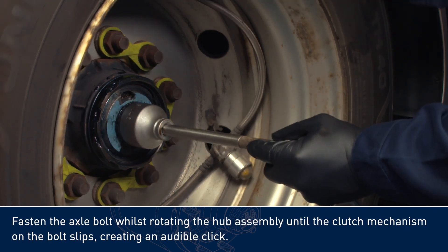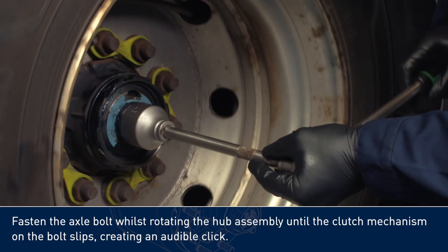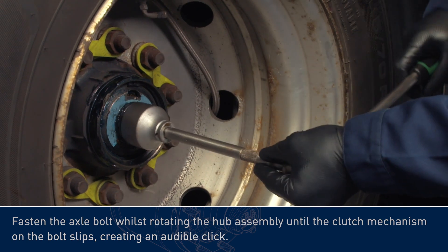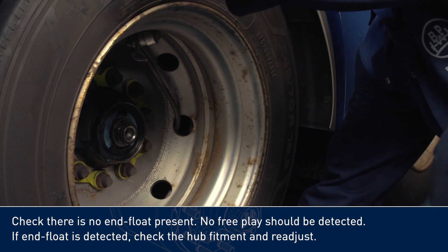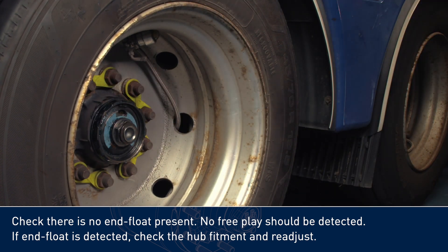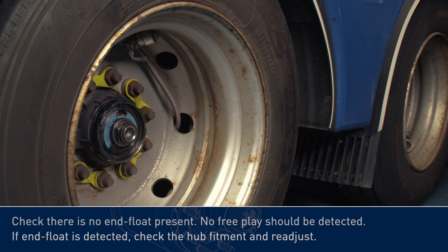Fasten the axle bolt whilst rotating the hub assembly, until the clutch mechanism on the bolt slips, creating an audible click. Check there is no end float present — no free play should be detected. If end float is detected, check the hub fitment and readjust.